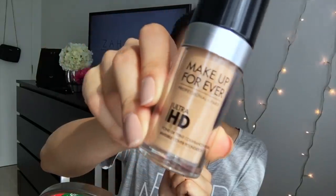For foundation, I'm going to be using Makeup Forever HD. This is one of my favourite foundations so I definitely recommend it to you guys. I'm just going to drop that all over my face evenly, and of course bringing it into the neckline.